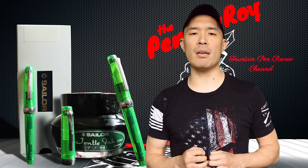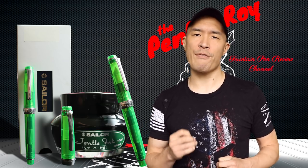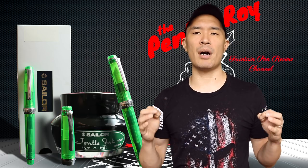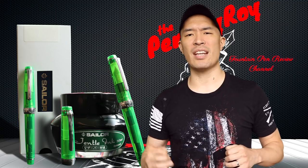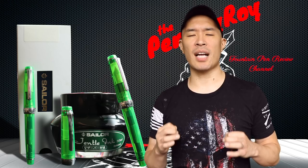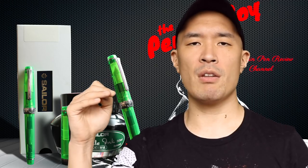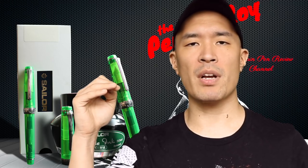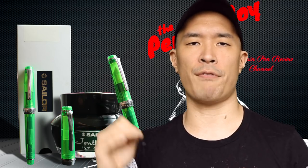Some Japanese dude named Kayugoro Sakata met a British sailor who introduced him to his very first fountain pen. This was so mind-boggling and awesome to him that he was immediately infected by the fountain pen virus and started making his own nibs with an obsessive passion. He opened up a plant located in Goblin's Beak, which is in Hiroshima but above Hiroshima. So in 1945, when Hiroshima got nuked and blown to smithereens, Goblin's Peak was pretty much unaffected.